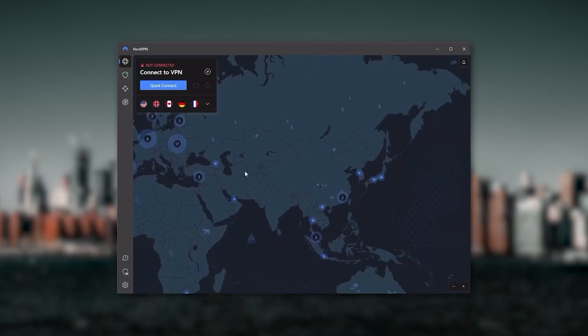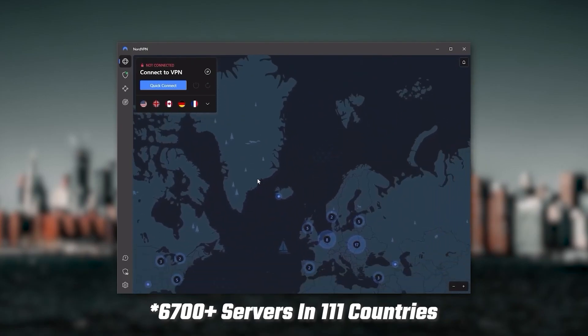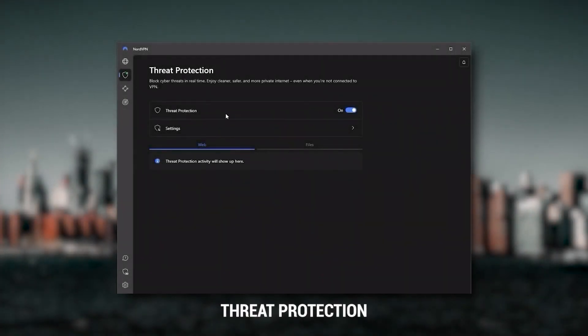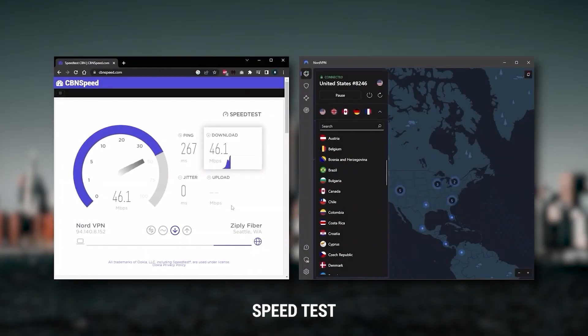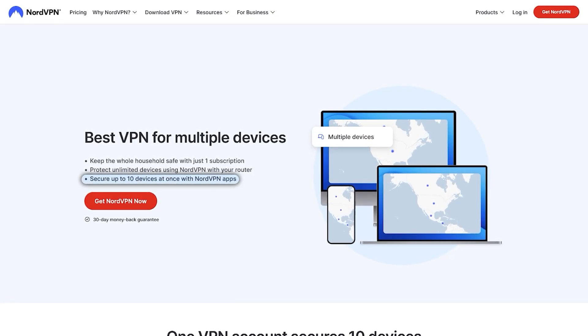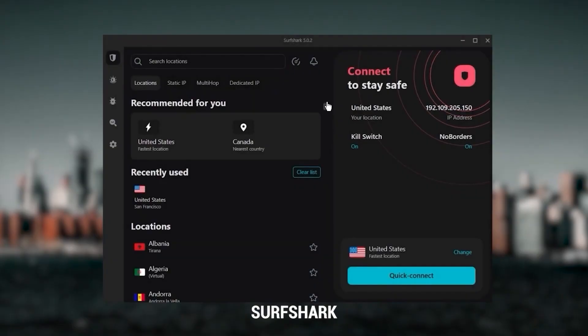ExpressVPN is my go-to for those wanting a premium VPN. Next up is NordVPN, which I consider the best value VPN. It has over 5,400 servers in 60 countries. While more servers doesn't necessarily mean better service, it can help with speed and latency, especially for gaming. It also has extra features like Threat Protection, which blocks ads, malware, and risky websites, and protects your device from harmful files. NordVPN gives you more options overall, is about as fast as ExpressVPN, and lets you secure up to six devices per subscription.